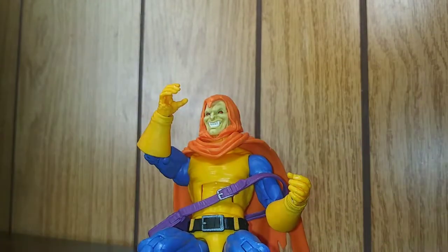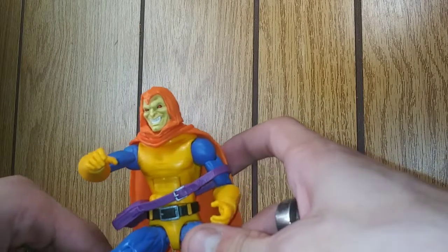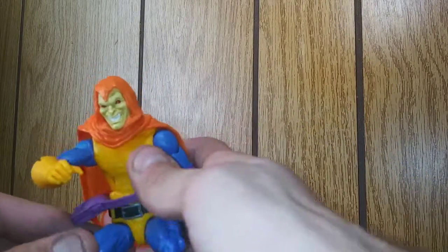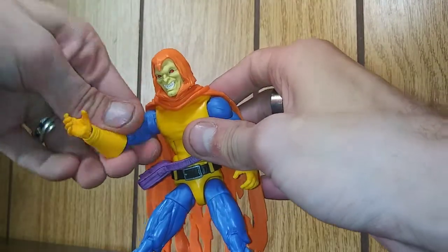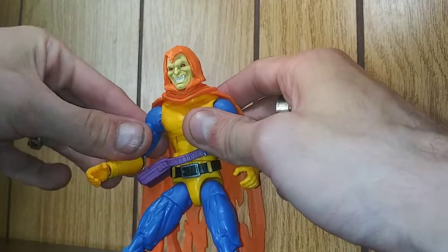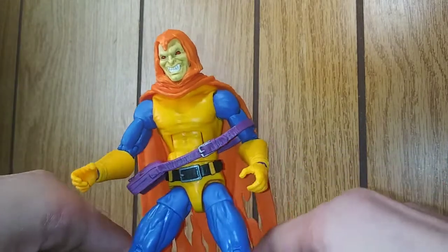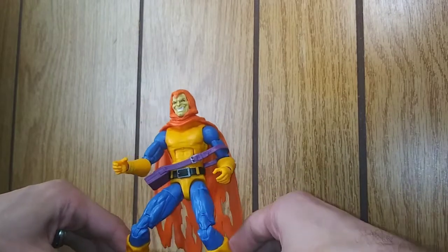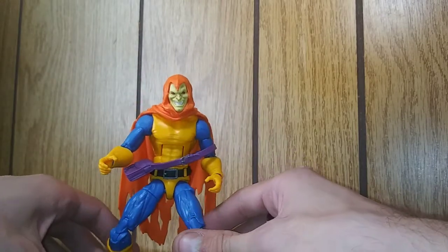Kind of doesn't look that natural at all. Trying to get him to stay on this glider is absolutely atrocious. He won't stay on at all and posing him on there is a nightmare. Noticing now there's a little orange paint scuff right here on the shoulder. This glider is absolutely garbage.